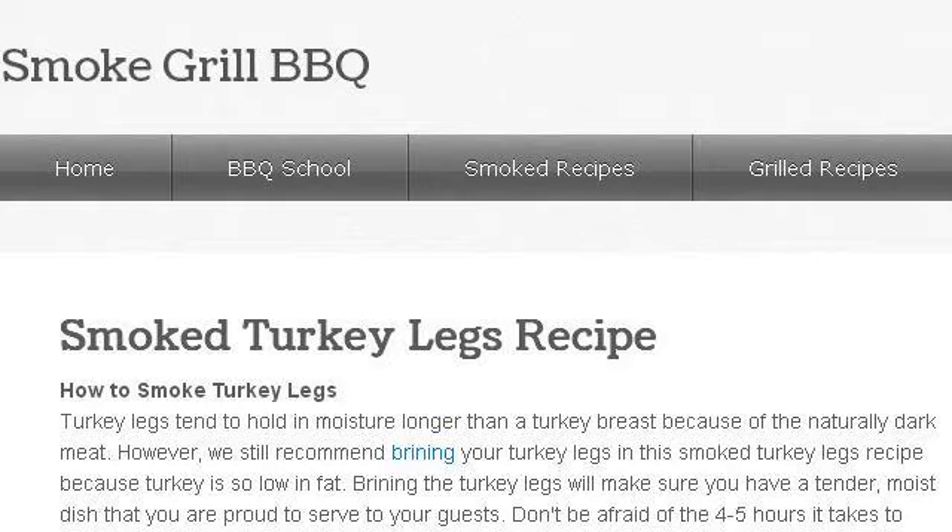You can also try www.smokegrillbarbecue.com, especially the page 'Smoked Turkey Legs Recipe — Smoking Turkey, Smoke Grill.' Here's the link.